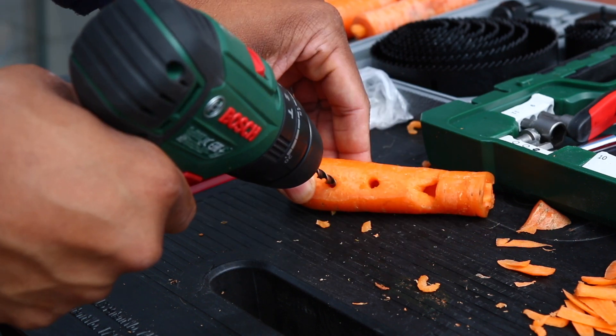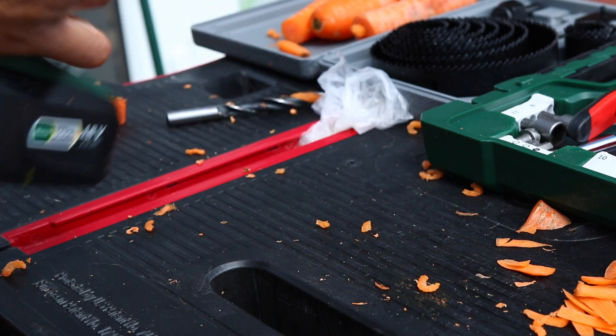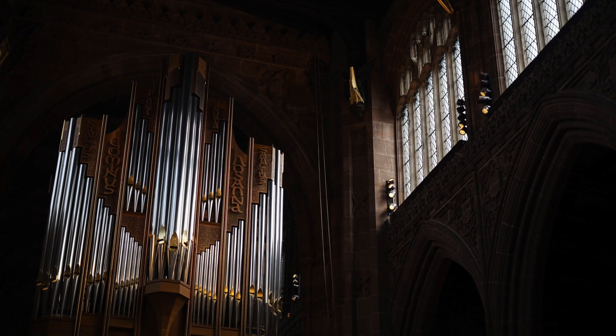You don't have to drill other holes, but this can help get other notes out of your instrument. I used a 5 millimeter drill bit to create these holes. Why do the holes make different notes?